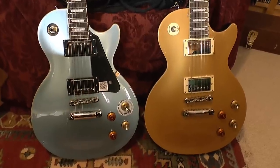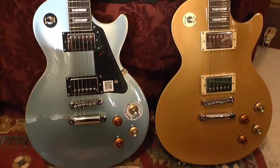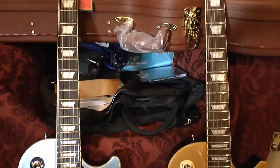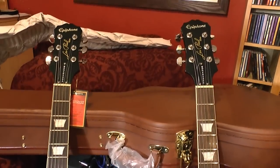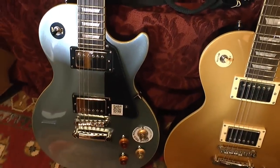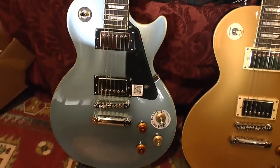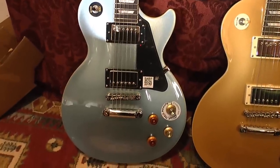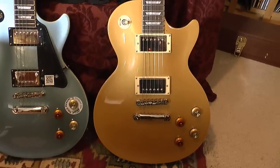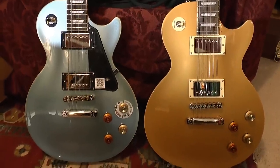Well, here they are together — the two Joe Bonamassas. Very nice too. I shall probably take the pickguard off the Pelham Blue — sorry for all of you who like to keep the pickguards on, but to me a Les Paul is a Les Paul without a pickguard. Personal preference. Very nice indeed, if I do say so myself.